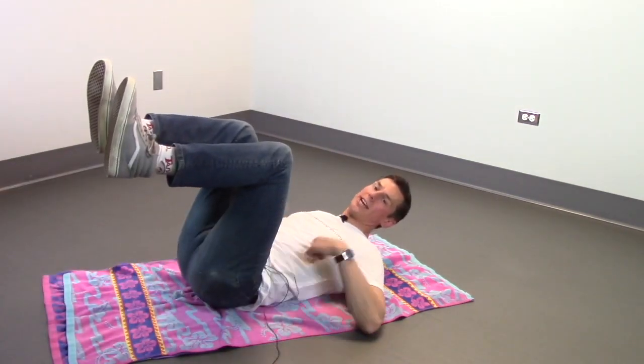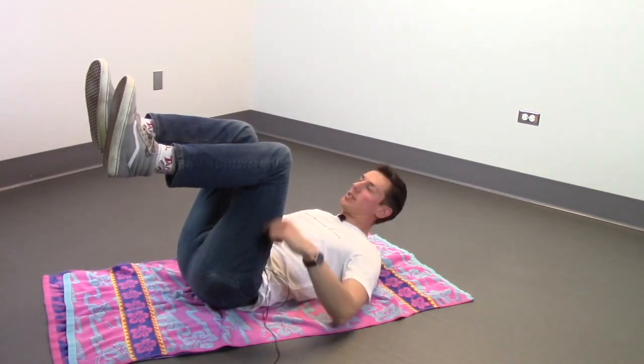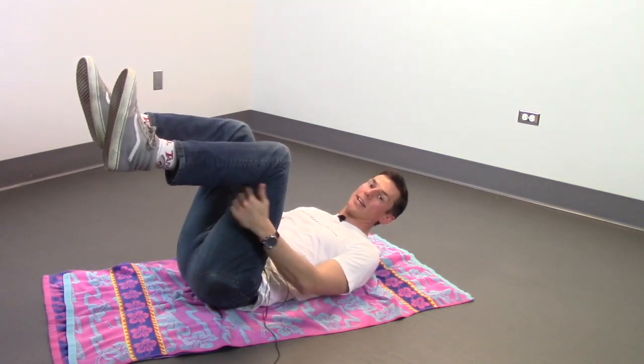So when you're flying around on your back, make sure to always have this 90 degree angle with your hips as well as with your legs right here.